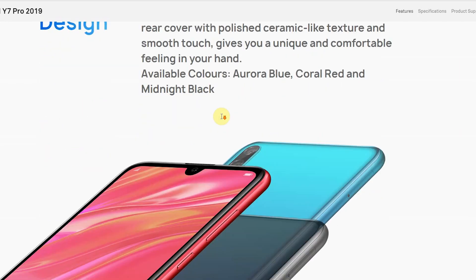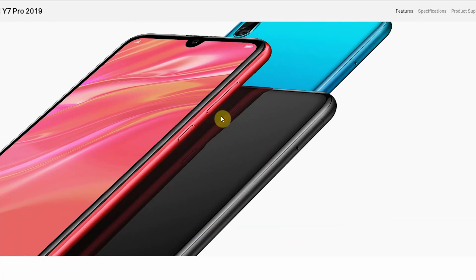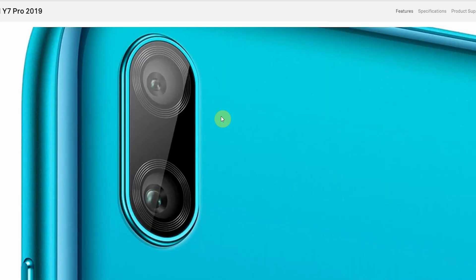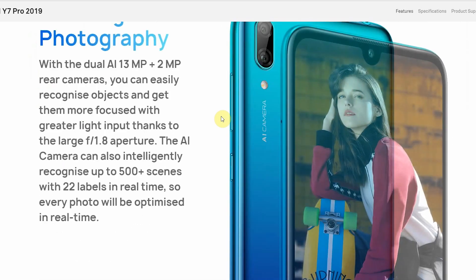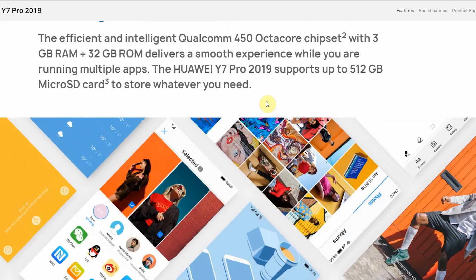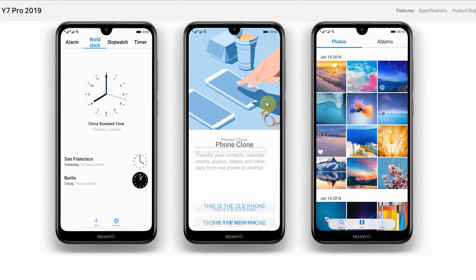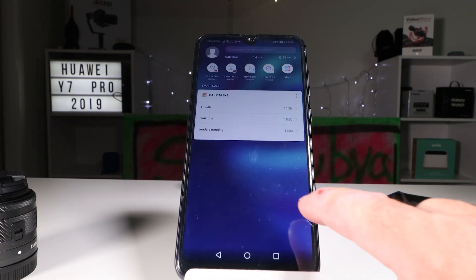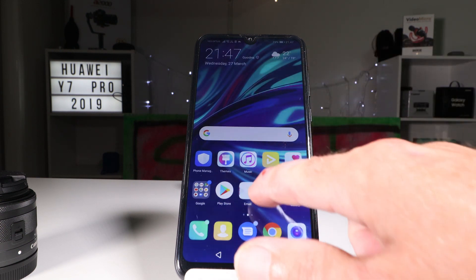Let's get the specs out of the way. You've got a Snapdragon 450 running an Adreno 506, a 4000 milliamp-hour battery, 3 gigs of RAM and 32 gigs of storage. The cameras are a little surprising — a 13 megapixel shooter on the back with a 2 megapixel depth sensor, and a 16 megapixel selfie camera on the front. It's a 6.2 inch display at around 296 PPI, and it also has a headphone jack.